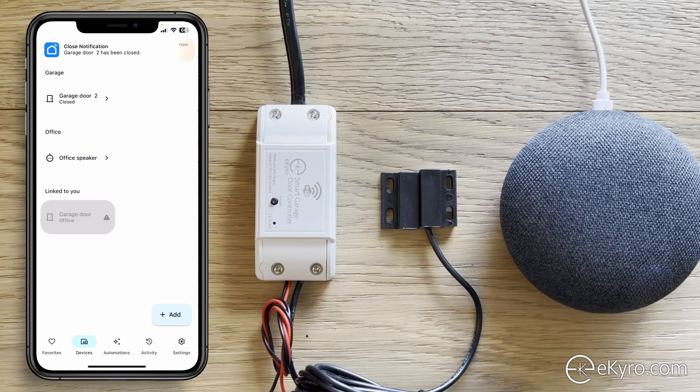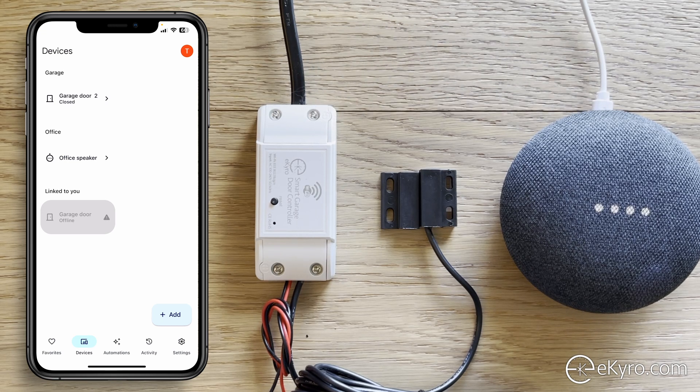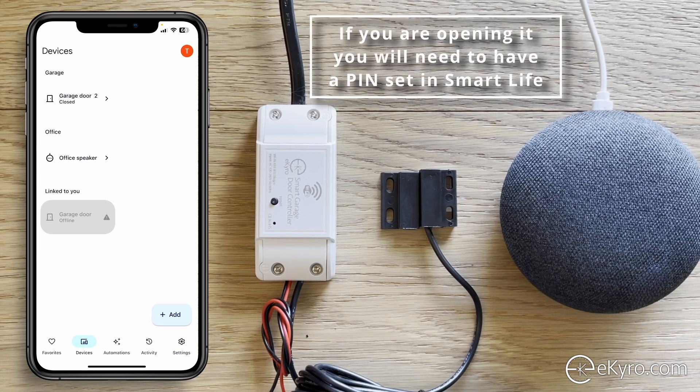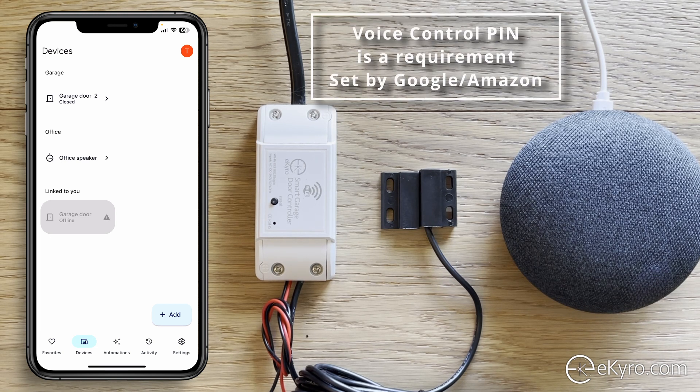The relay triggered and the garage door would close. There is also a third command to query the status — you can say 'Okay Google, is garage door 2 open or closed?' and it responds 'The garage door 2 is closed.' So you can use Google Home to check the current status, open, or close your garage door. Note that opening via voice always requires the PIN — this is a policy enforced by Google for garage door openers, not something we control.